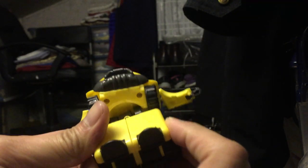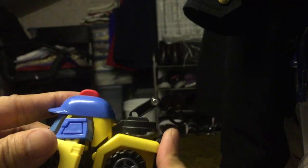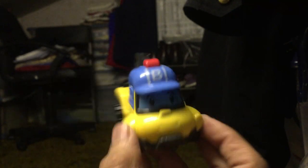This guy's name is Bob — like Bob the Builder. You can rotate at the waist, push it back, fold the hands back in, and there you go. There's Bob.